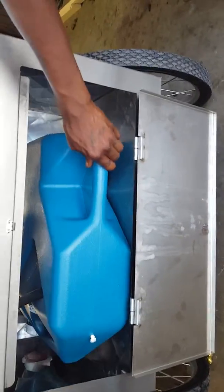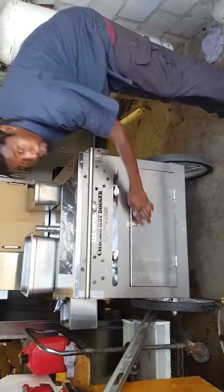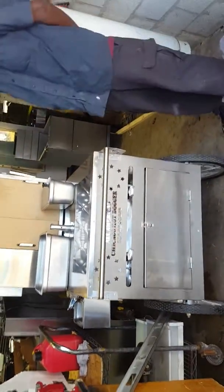Now I'm going to show you your discharge bin — that is where your excess water from your sink goes. And that is your working video of your hot dog cart. Thank you very much and have a nice day.